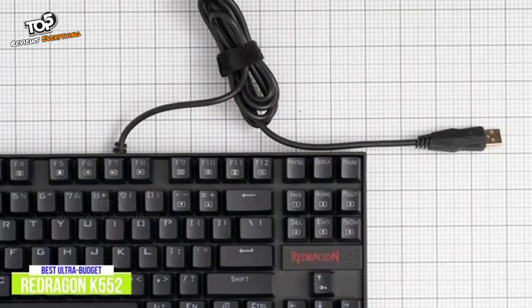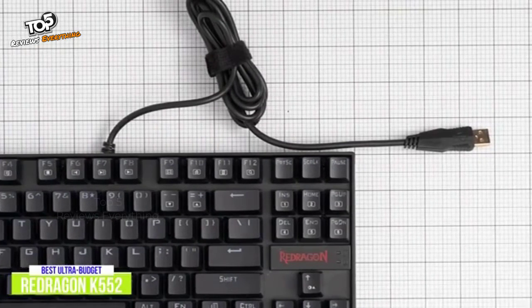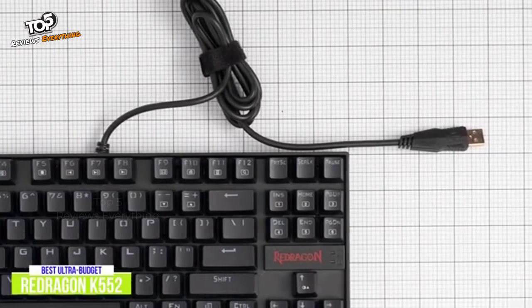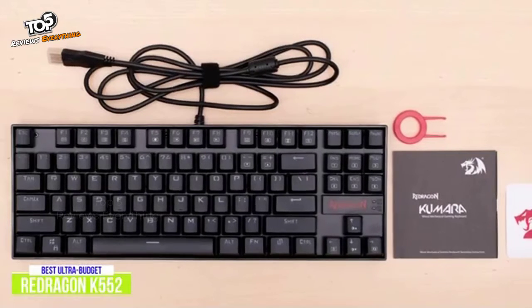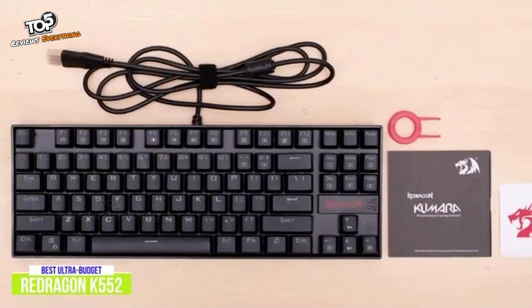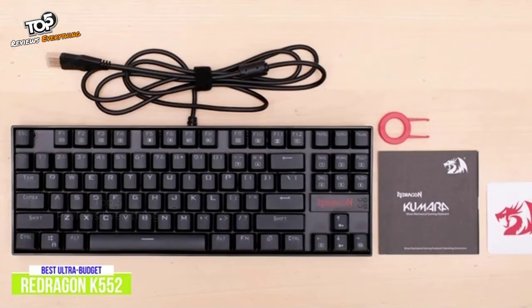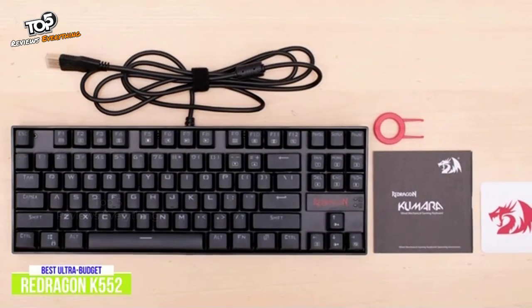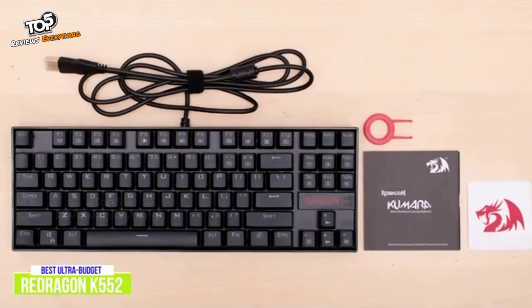The K552 connects to your computer using a fixed cable, and on the underside there are flip-out feet to add a little incline to the keyboard and rubber strips to prevent slippage as you type. Despite its ultra-budget price, the Redragon K552 is extremely well-built and features red switches, RGB lighting, and more, so I think it's going to appeal to gamers on tighter budgets looking for an affordable 10-keyless mechanical keyboard who won't feel they're sacrificing on quality, performance, and features.